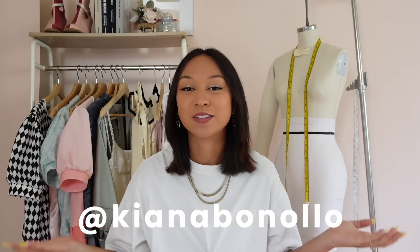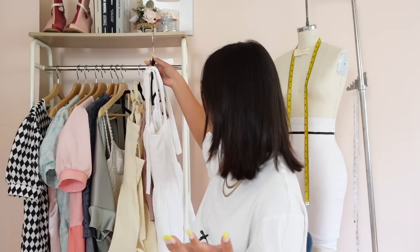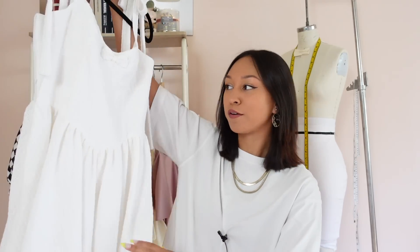Hey everyone, welcome back to my channel. If you're new here, welcome. My name is Kiana and I do a lot of sewing and fashion videos. Today I have a tutorial on this beautiful cottagecore ruffle dress.